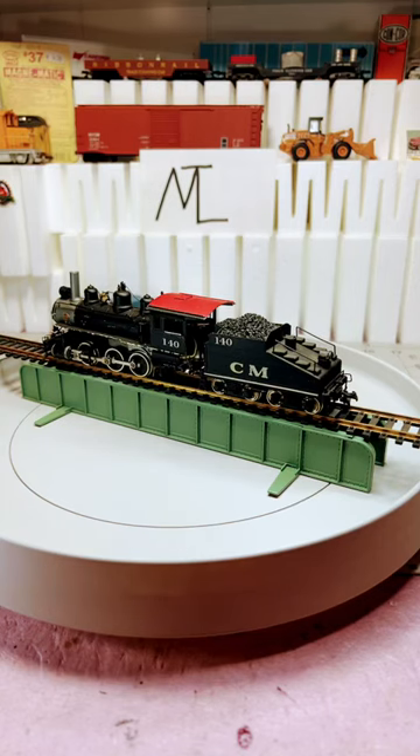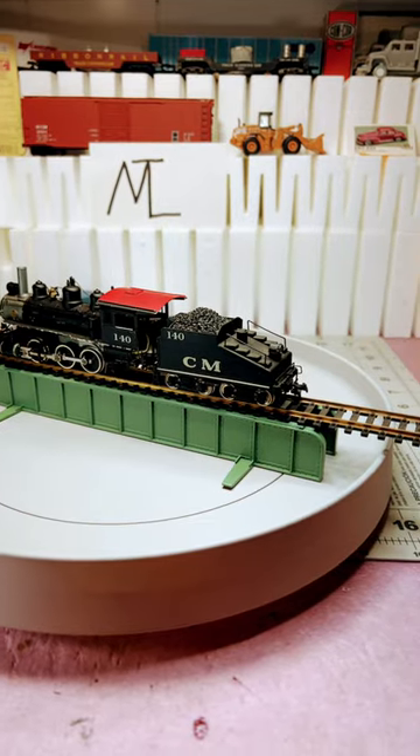Hey guys, check this out. I was at Village Train Hobby yesterday. They're going out of business because the owner's retiring. And I found this brass engine on the used table for $10. And everything's 30% off, so I got this for $7. It doesn't run, but I figured for $7, a brass engine.